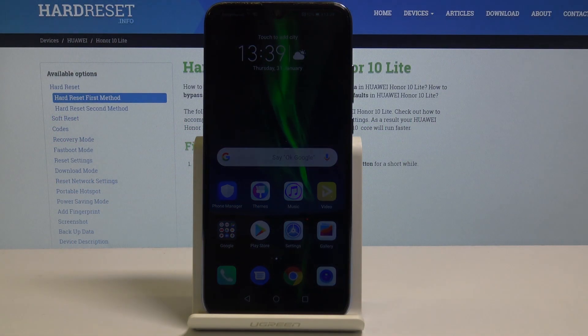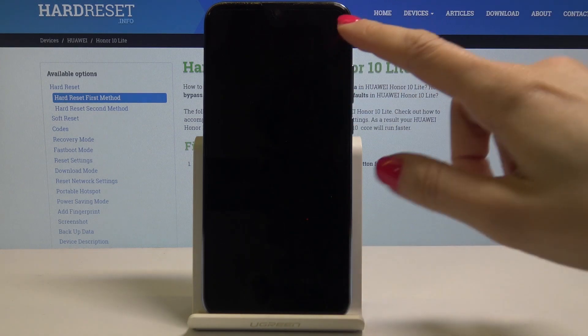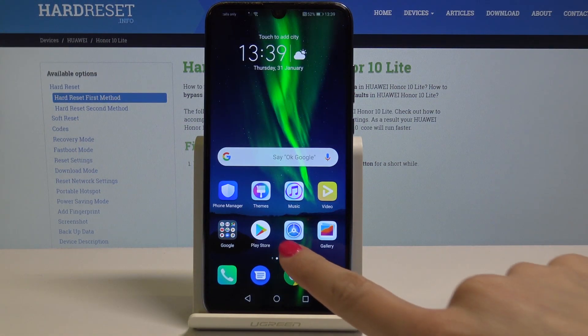Here I have Onward on Lite, and let me show you how to check for updates on this device. At the very beginning, unlock the screen, then go to the Settings.